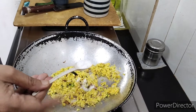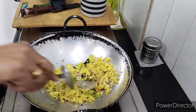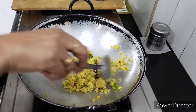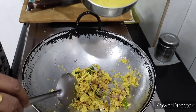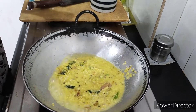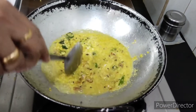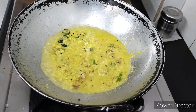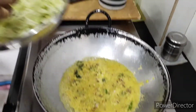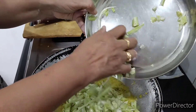And now we're going to turn it into a little bit. Let's put the sauce in the pan.